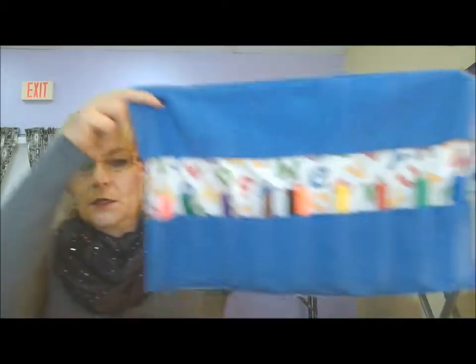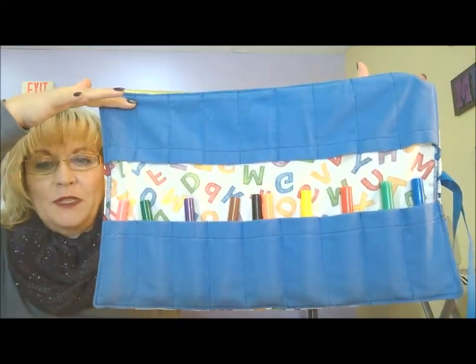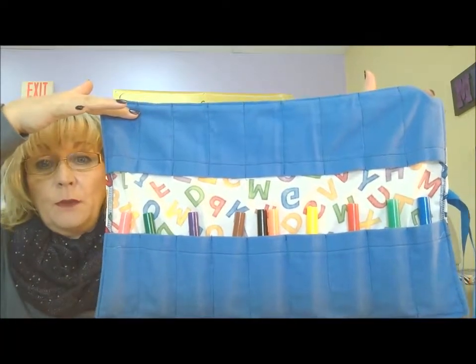I'm going to switch my markers to the other side so I don't drop them, and here's what it looks like open. So you get an idea — we have pockets on both sides. I made them about the same size, but you could vary the pocket size. You could also make it narrower with fewer pockets, or make the whole piece a little bit wider if you needed more space between the pockets to fit more things.